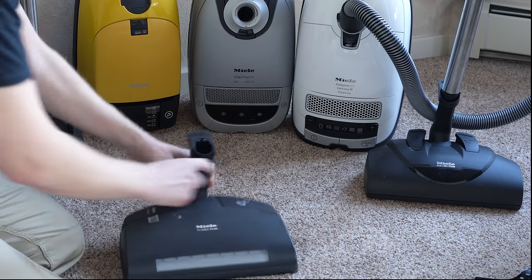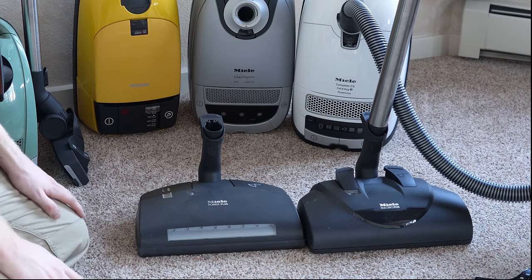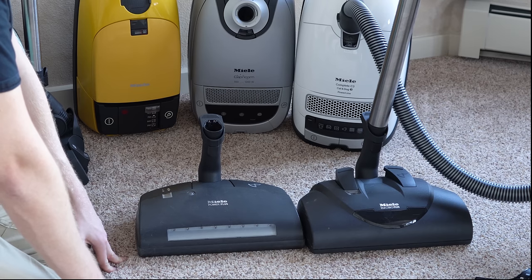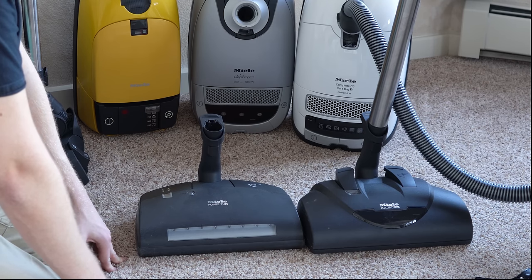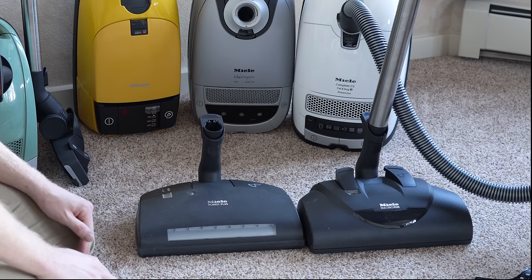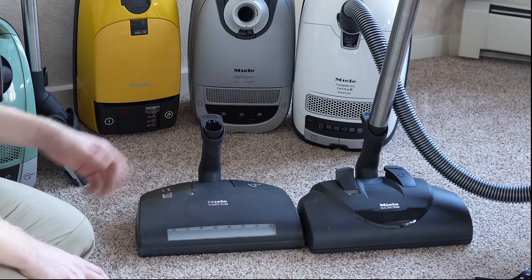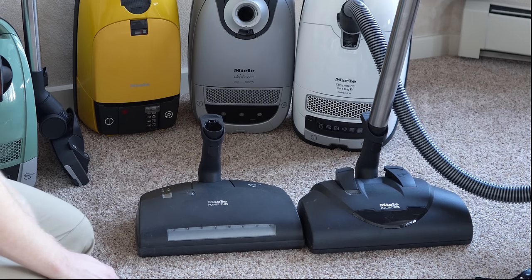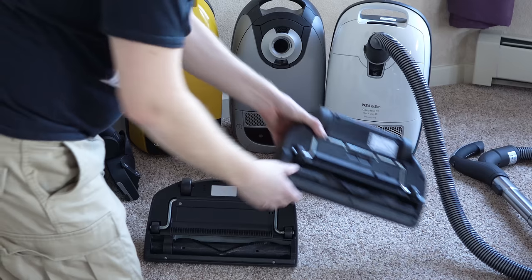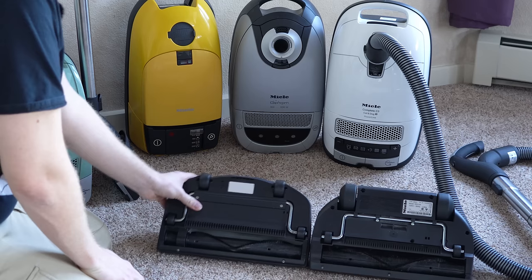A power nozzle head with the electric plug needs to be serviced every one to four years depending on use — I wouldn't go past that, as the lubricants tend to dry out. Some traditional petrol-based lubricants can dry up, so if it's squeaking or it feels like it's doing more work, consider getting it serviced. On a regular basis every two to four weeks, cut the hair off the brush line. There's no reason to change the belt or open these up with regular maintenance.